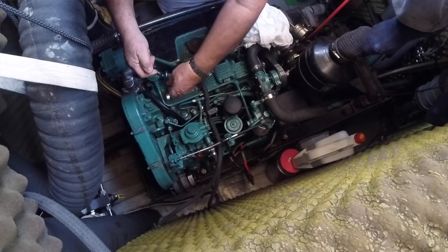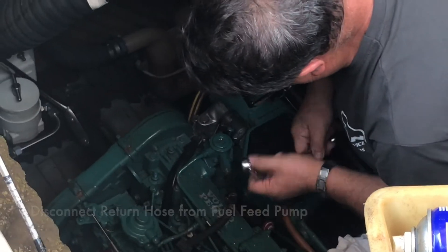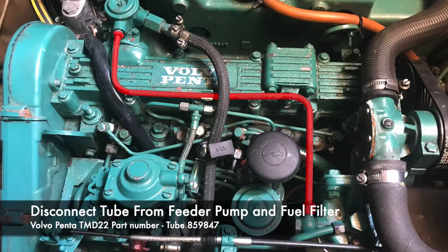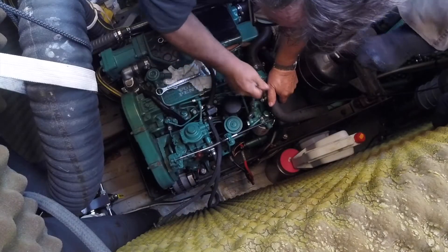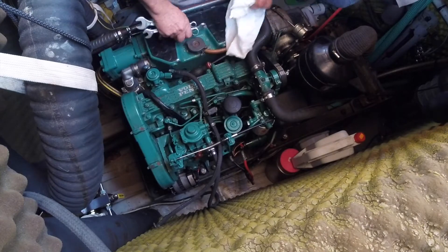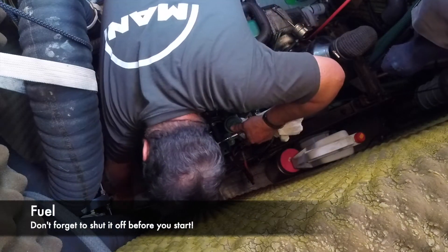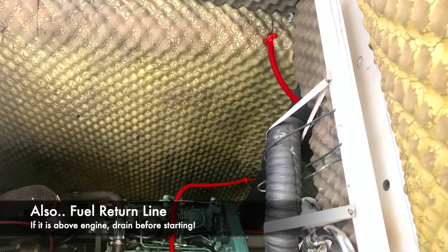The trickiest part of jobs such as this is getting to the component parts you want, and this was no exception. We had quite a few things to remove before we could actually pull the injectors. First to go was the tube leading from the fuel feeder pump to the fuel filter. Don't forget to switch the fuel off at the pre-filters and at the tank first. Open it, then close it — it's full of fuel. If the return line goes higher than the engine, that needs to be drained as well.